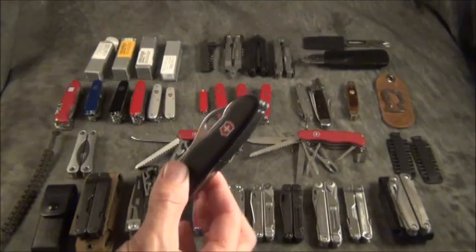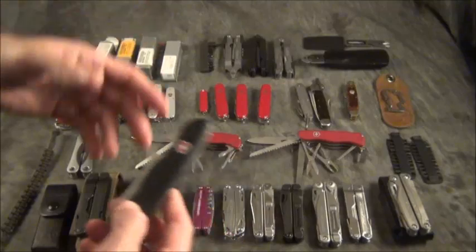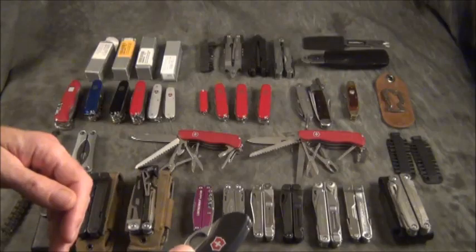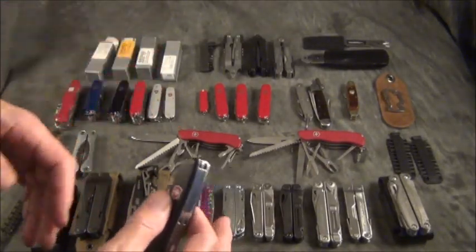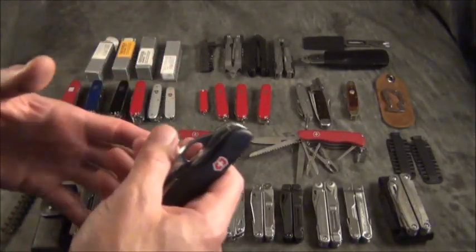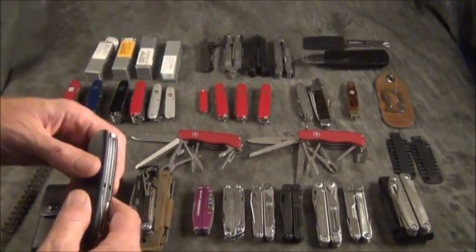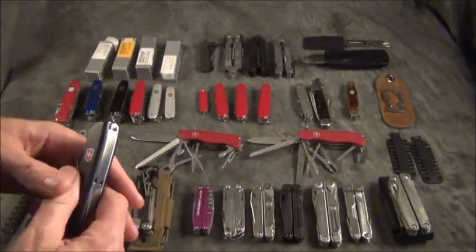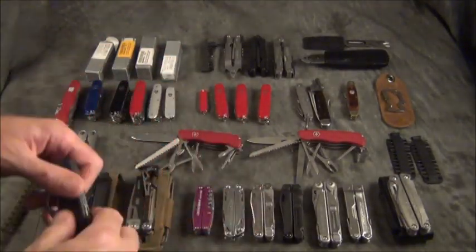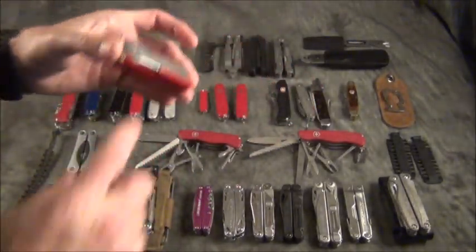Of course you always have your tweezers on one side and your toothpick on the other. When it comes to what I look for in a Swiss Army knife or multi-tool, I want something with a locking blade. I like a saw and a file. If the blade doesn't lock and closes back on your finger, it's only good for small tasks like cooking and preparing food or fish — not for woodwork. If you've ever worked with wood, you know eventually you'll dig the wrong way and that knife will slam back on your finger and make a nasty gash.